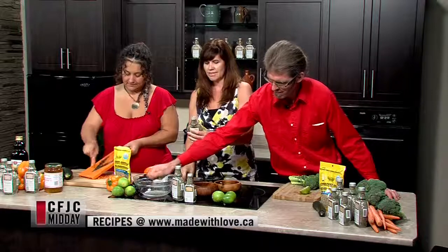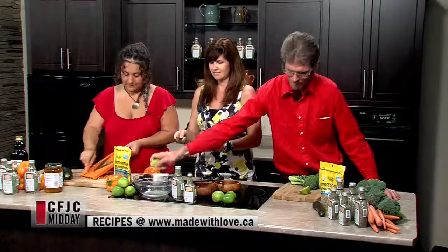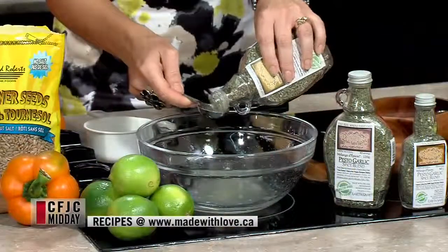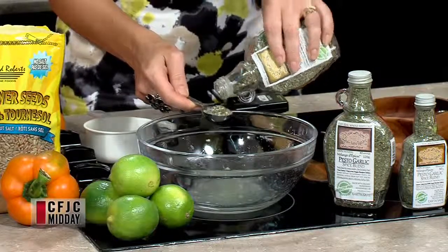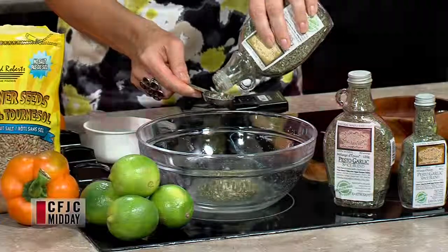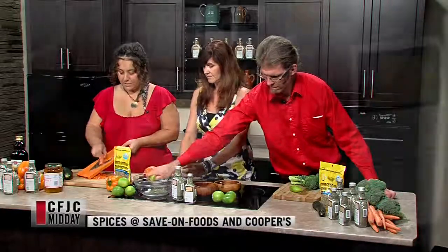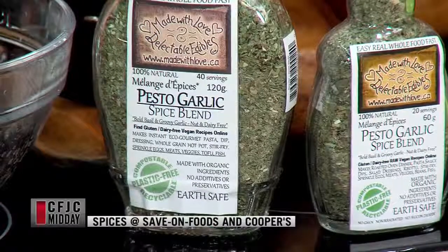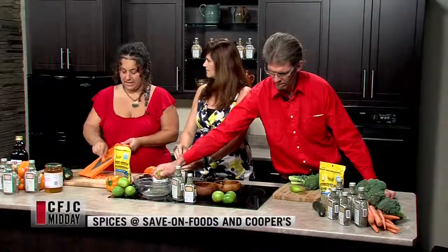This is the pesto garlic spice blend. It's a nice herby blend — it's got a little bit of cracked black pepper, natural sea salt, and a little bit of raw turbinado sugar for sweetness balance. It's a lovely blend, and it's actually a pesto with no nuts and no dairy. So if you have anyone in your life who is vegan or has allergies, this is a really great option for pesto without the dairy and nuts.